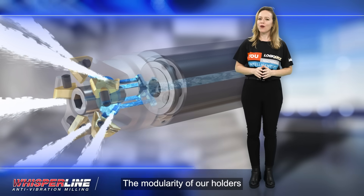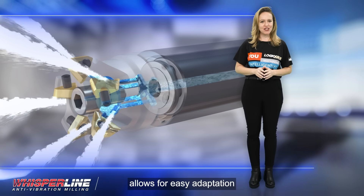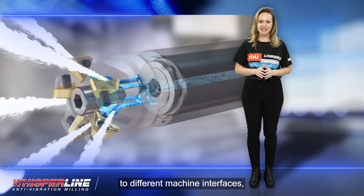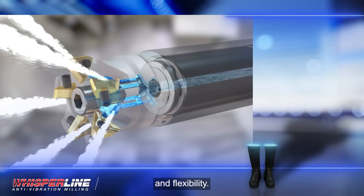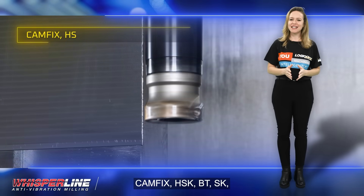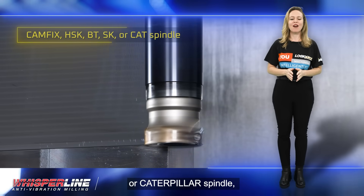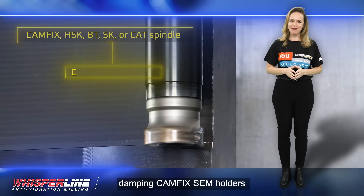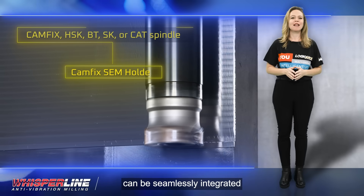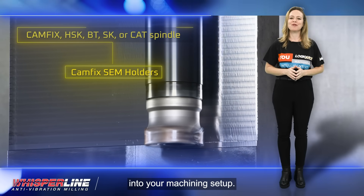The modularity of our holders allows for easy adaptation to different machine interfaces, providing maximum compatibility and flexibility. Whether you have a CAMFIX, HSK, BT, SK, or Caterpillar spindle, ISCAR's vibration damping CAMFIX SEM holders can be seamlessly integrated into your machining setup.